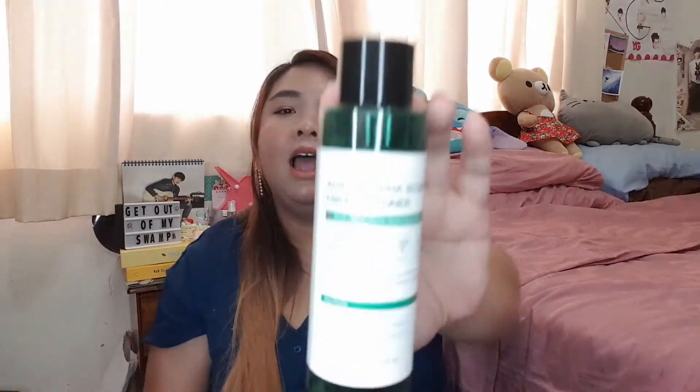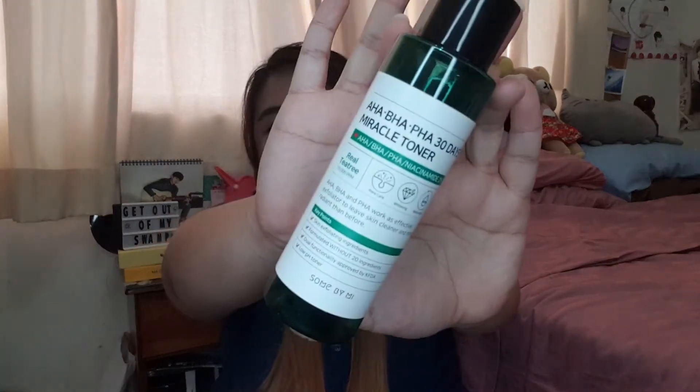The last exfoliating toner is the AHA BHA PHA Miracle Toner from Some By Mi — it's a good chemical exfoliating toner but it's not a miracle. It's still a good toner and I do recommend it. Out of all the exfoliating toners, my favourites are the Benton Aloe BHA toner as well as the Jumiso Yes I Am toner.